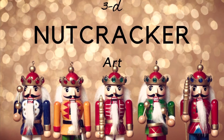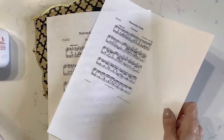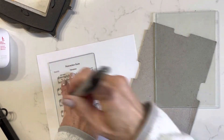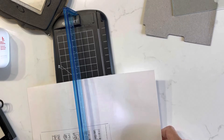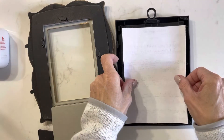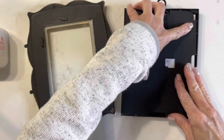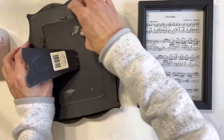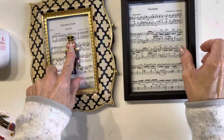The last project is a 3D nutcracker art piece. I have two thrifted frames and printed out two different sizes of the Nutcracker Suite sheet music. I also have nutcracker stickers from Hobby Lobby. I cut out both pieces of music to decide which fits better with the stickers, then add them to the frames and decide which is more in proportion with the 3D nutcracker sticker. I ultimately chose the more ornate frame because the smaller opening looked better with the sticker.